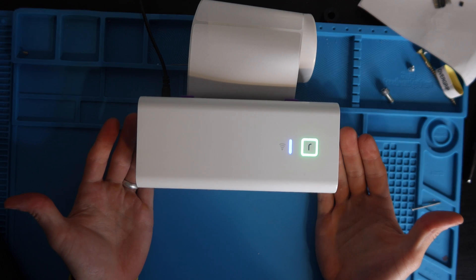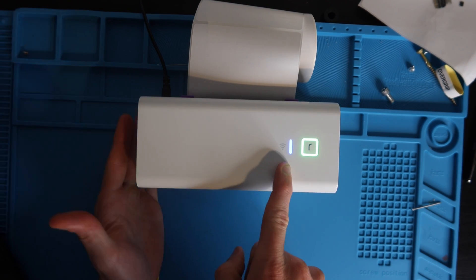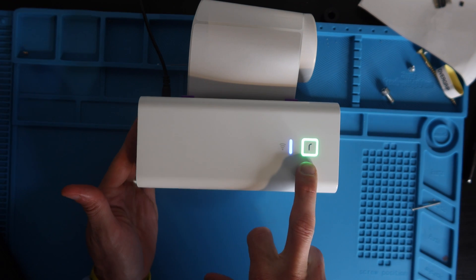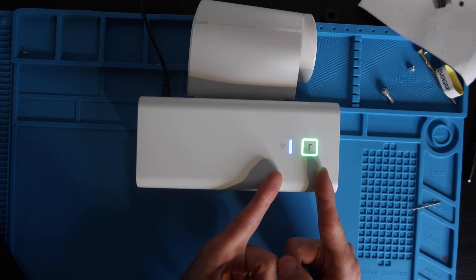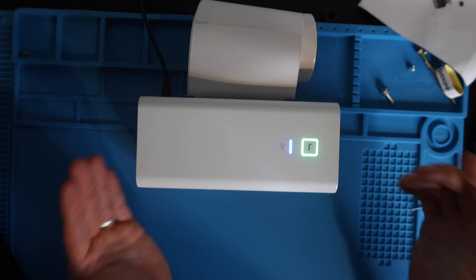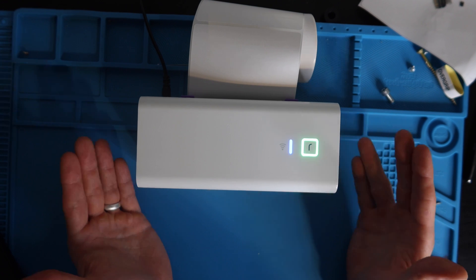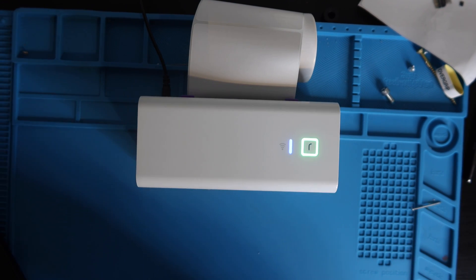Now we're going to set up the Rolo printer on a Chromebook. Make sure you have the solid blue Wi-Fi light and the green square Rolo LED — those indicate ready status, connected to Wi-Fi. If your printer is not already connected to Wi-Fi, check the link in the description and follow that video on setting up your printer to Wi-Fi first.